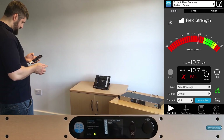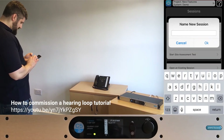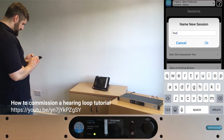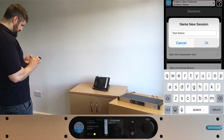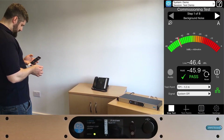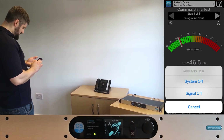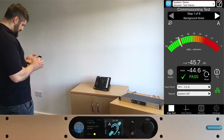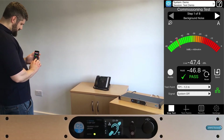If you're unsure about how to set up a project and test points, then please see the commissioning tutorial video. For now, I will jump straight to the first step of the commissioning test: background noise. In order to test background noise, you need the outputs of the amplifier to be disabled. Instead of manually turning off the amplifier, the app is now configured to disable the loop outputs to allow the background noise test to be carried out.